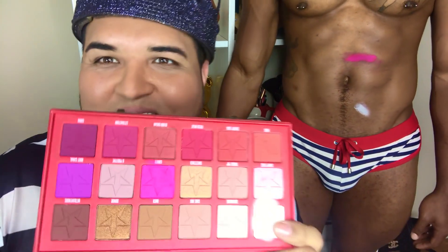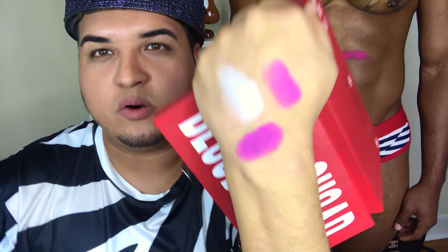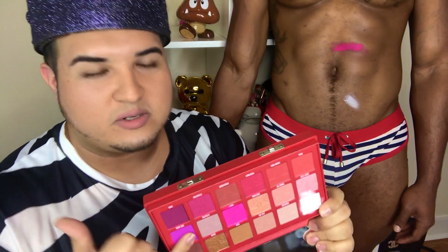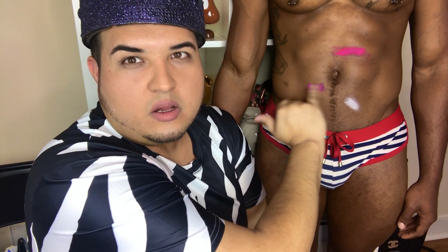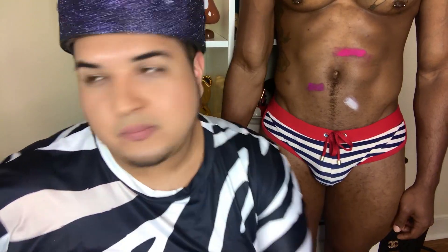We are going to keep going. I like this one — this is called Root Canal. If you've ever had a root canal, let me know the experience in the comments below because I heard it's one of the most painful experiences in the world. The colors look a little bit better on me than on the body swatch. The other palette we reviewed, I'll link it down below — those colors looked better on him than they did on me.